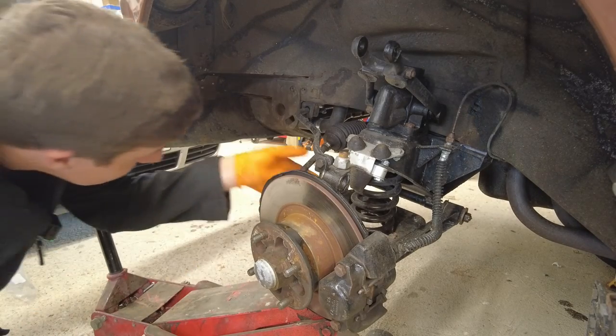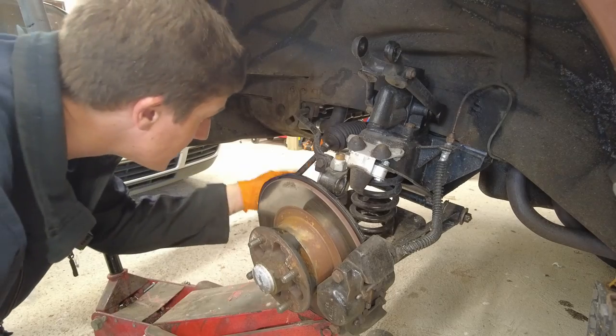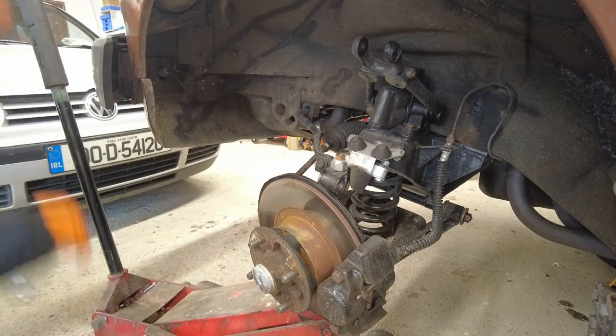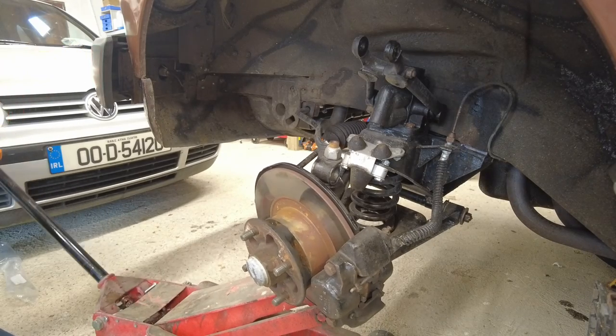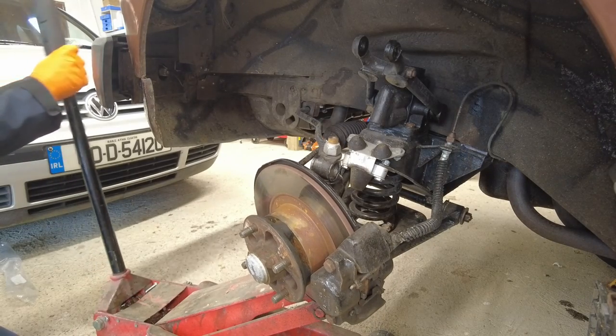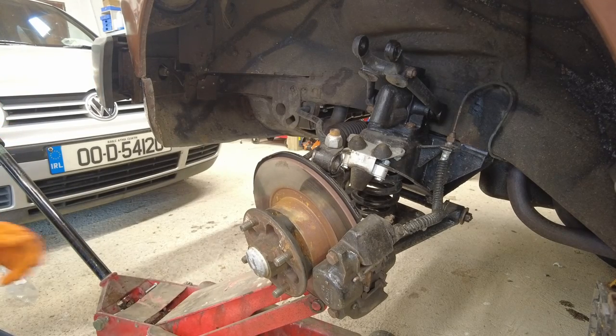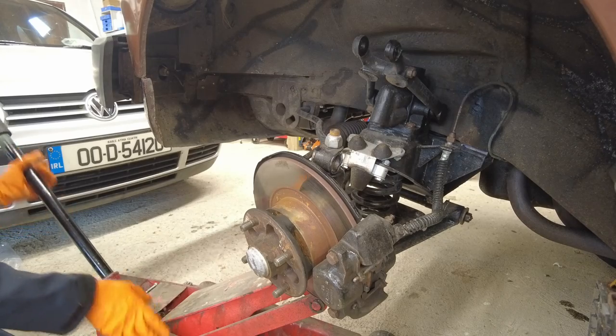I may have to take off that steering rod - I'm hoping not, but I think I will because it's going to be under too much tension. Yeah, it's the last thing you want to do - damage your track rod - so we'll get that buzzed out.